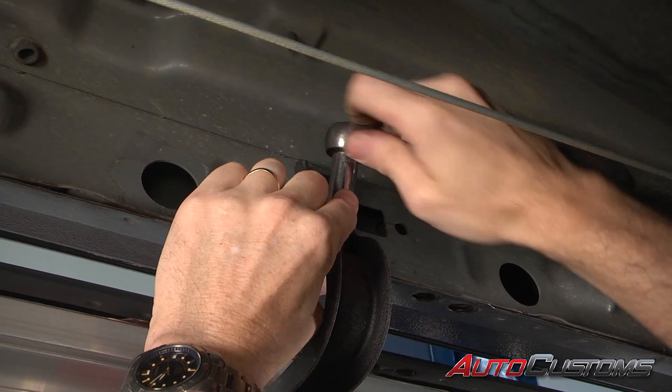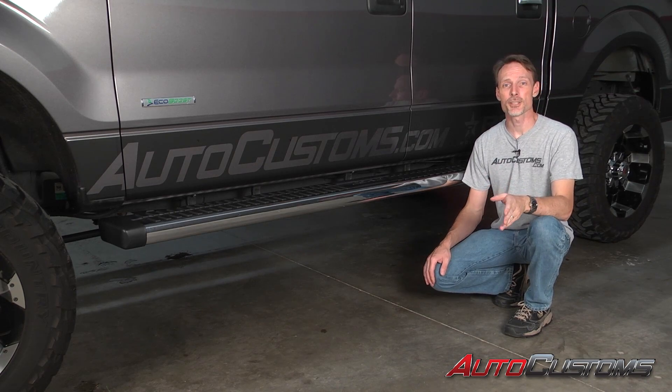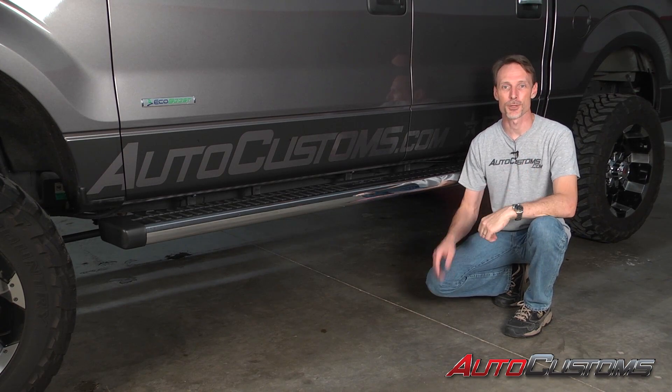All of our hardware is using a half-inch wrench. That concludes the installation. If you have any questions, call the experts — we're here to help you out.